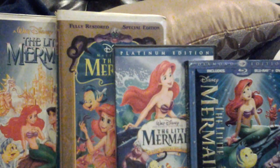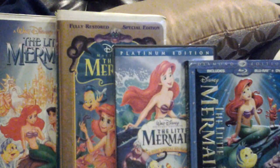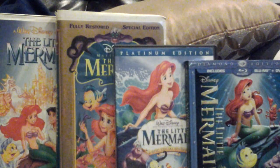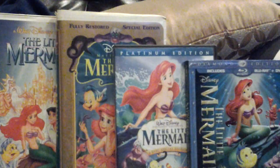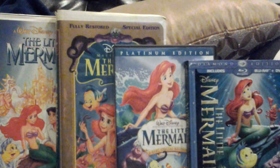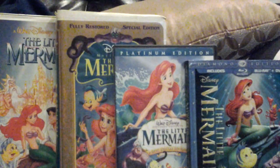As I promised you, I'm going to do my comparison video of four different versions of The Little Mermaid. On the left is the original 1990 Black Diamond Classics VHS and 1998 Masterpiece Collection VHS, and on the right is the 2006 Platinum Edition DVD and 2013 Diamond Edition Blu-ray. This will be a video response to my original comparison of three different versions of The Little Mermaid, which I did back in November.